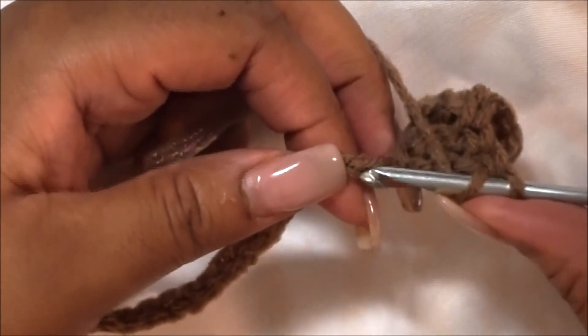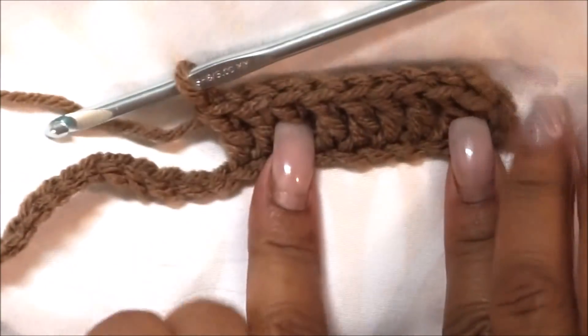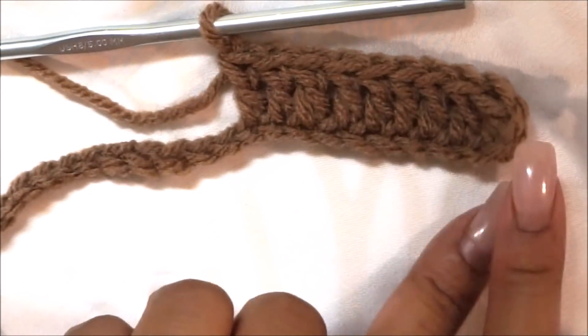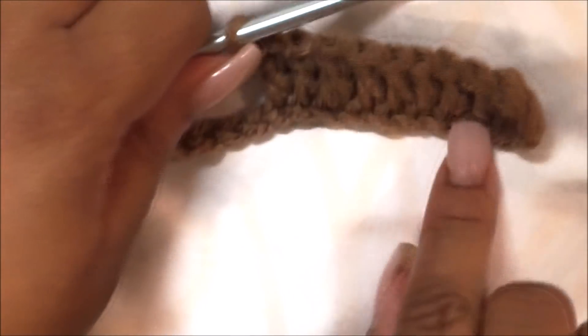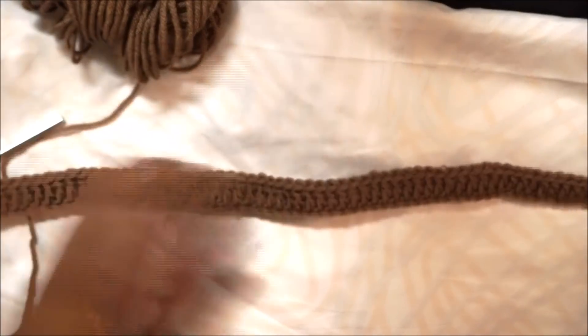Continue to double crochet throughout the entire length of the head wrap. I always tell people: if you need to stop and you have interruptions, make sure you stop on an even number. I go by tens — it's totally up to you, but it helps you remember where you left off.